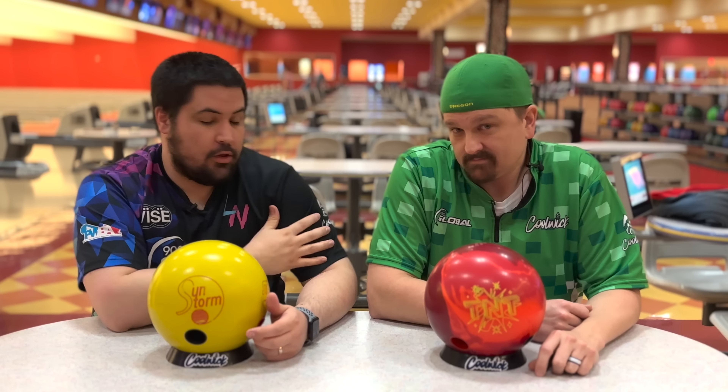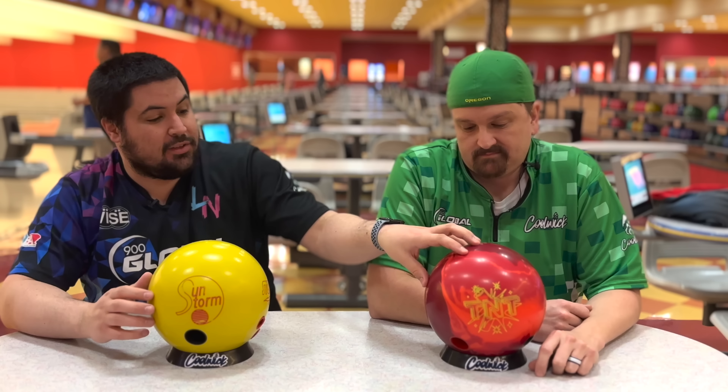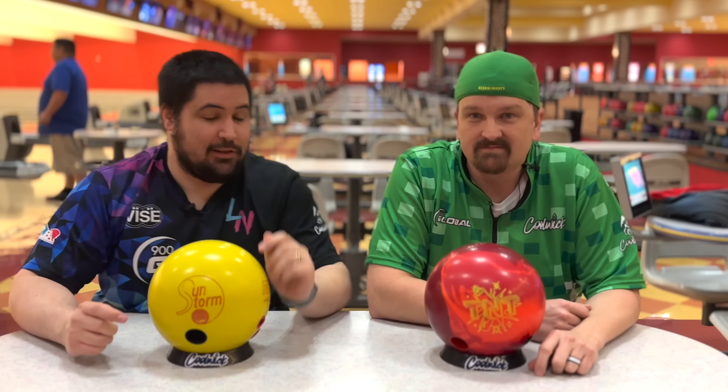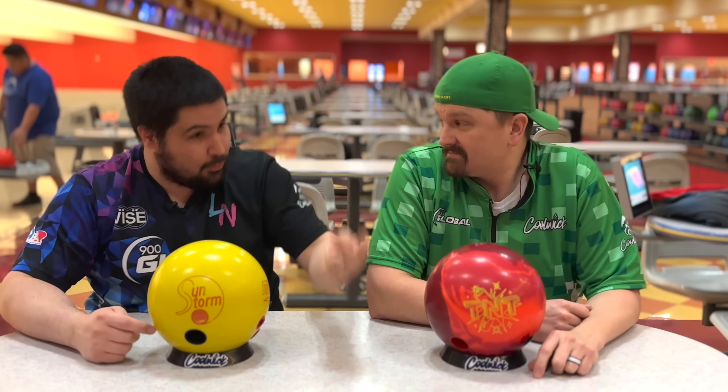If you guys like the jersey that Chris is wearing or the one I'm wearing, go to coolwake.com and use my promo code napolis10 — that'll get you 10% off your entire order. Down below in the description there will be a link where you can order a TNT. I don't think there are any more Sunstorms available, but you're going to want the TNT anyway because it's better, more versatile, and cheaper.